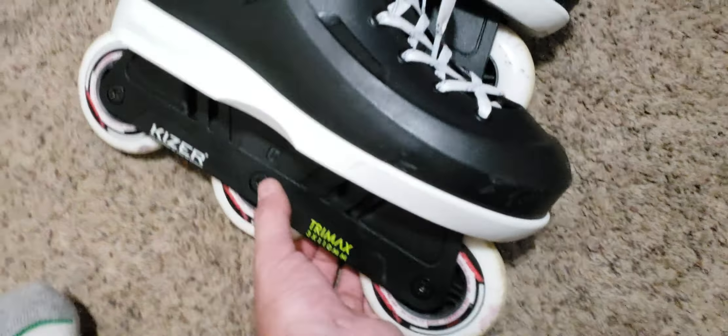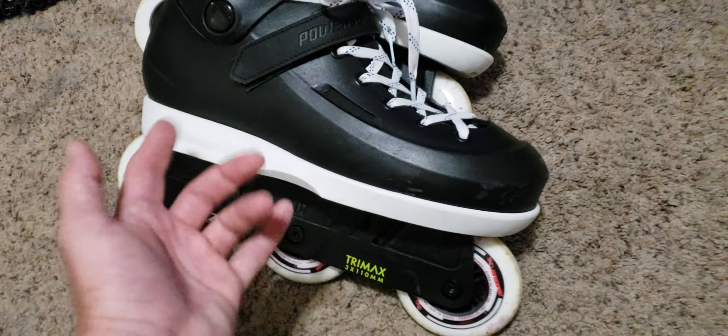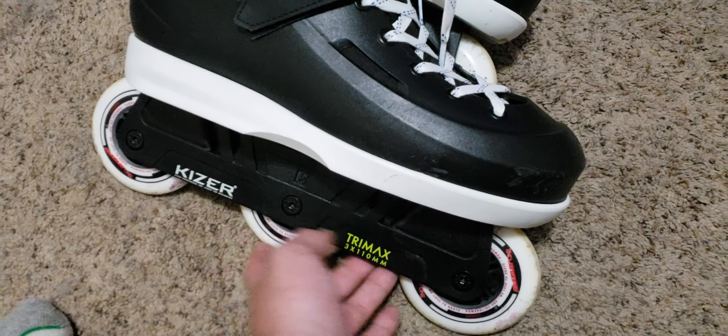You notice how the wheel does stick out past the rear of the boot. That's big time for me being able to skate backwards. UFS mount and I put my old Powerslide wheels on.